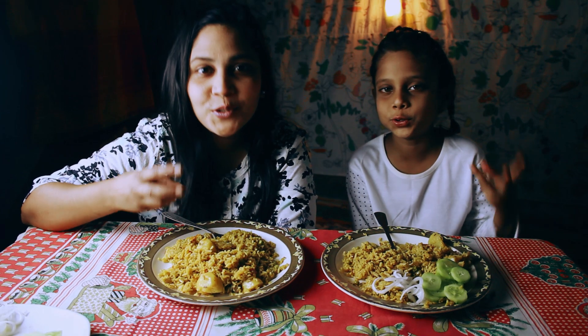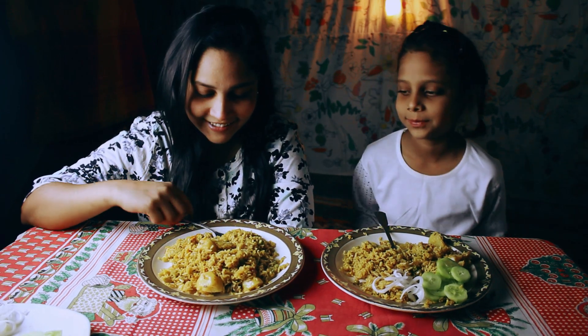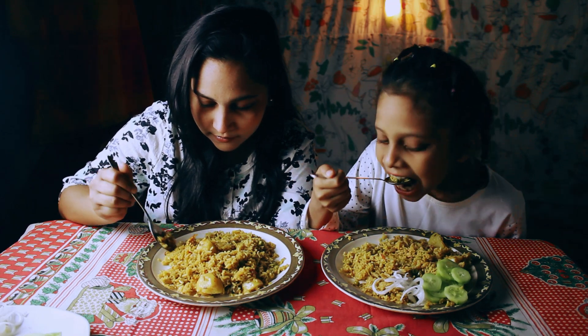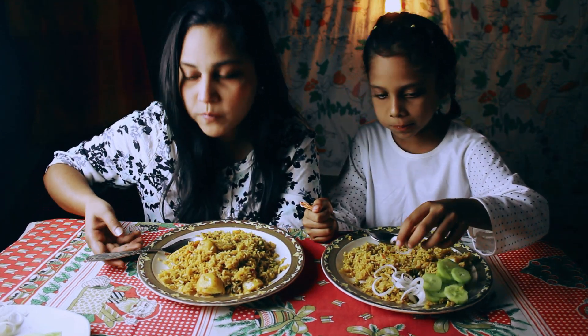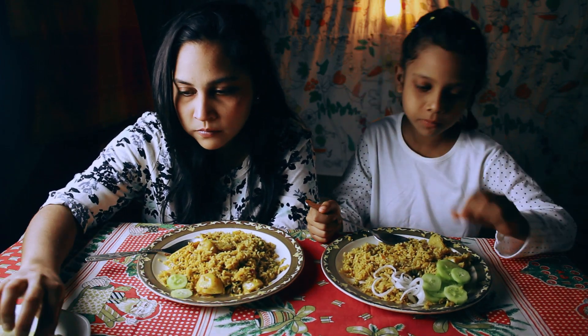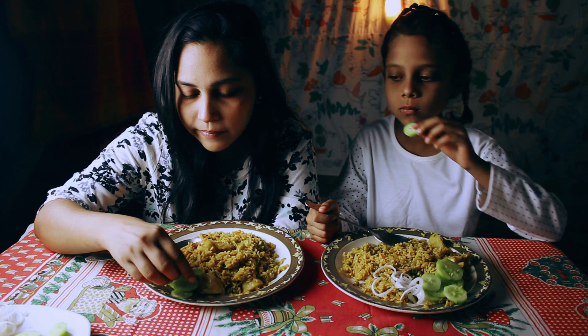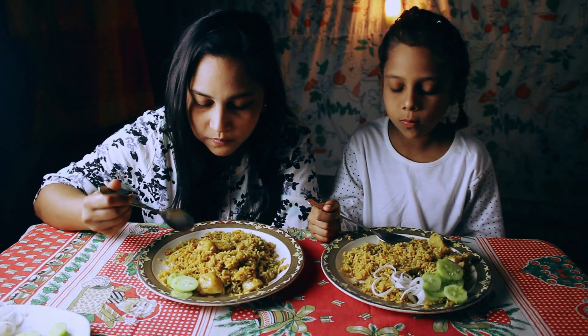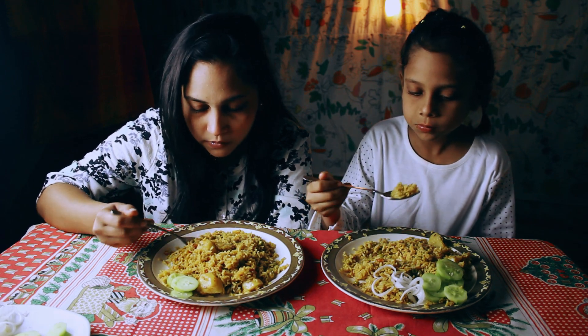One, two, three, start! One, two, three, start! One, two, three, start!